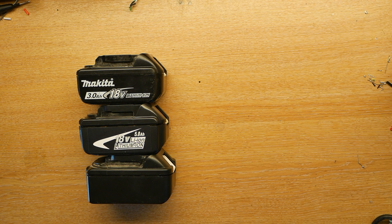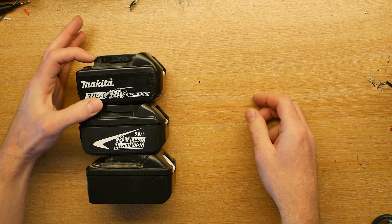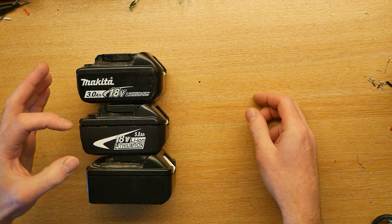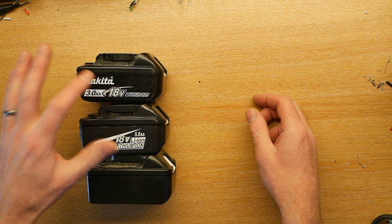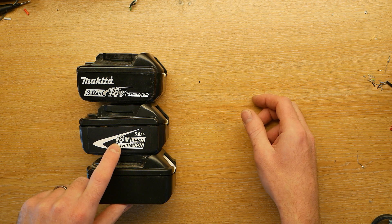Some of them take two batteries. I was interested to find out why the official Makita batteries cost about £60, or more if you get a higher capacity one, and the cheap clone batteries you can get cost only about £18 — so these are over three times the price, and this one is supposedly lower capacity than this battery.